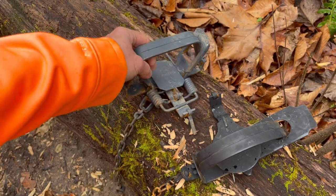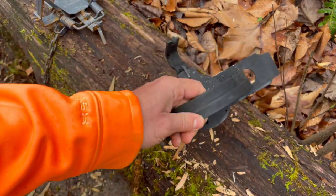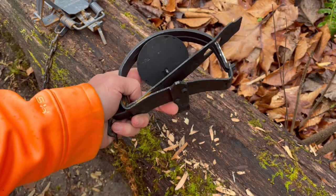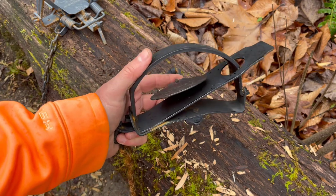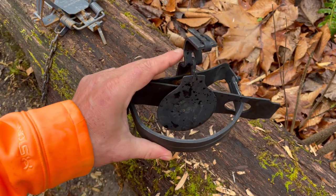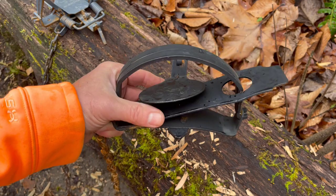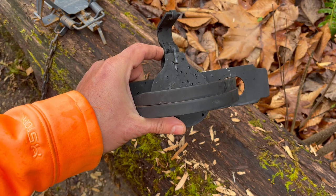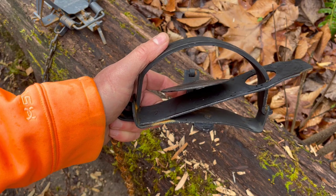Nothing wrong with modern coil spring traps, but if you can get a good deal on these old jump traps, don't write them off. They still catch, they hold plenty well, and in a long-term grid-down scenario, very little can go wrong — they'll last a lifetime. You don't have to worry about replacing springs. This old Blake and Lamb number three beds easily and is about to go in the water to hopefully bring me a beaver. I definitely do not dismiss jump traps — they're good traps, they'll get the job done, just not as fancy as modern gear.